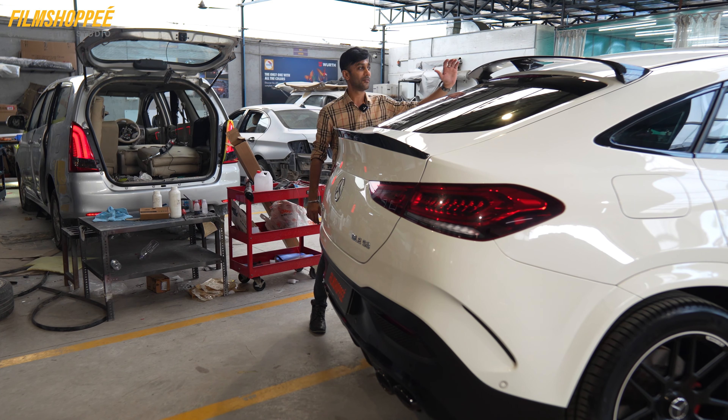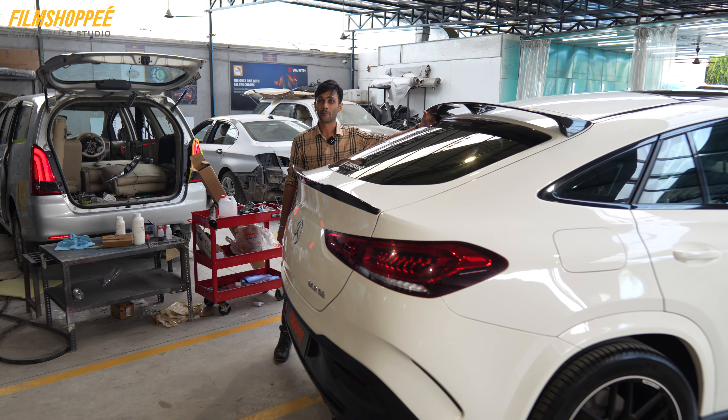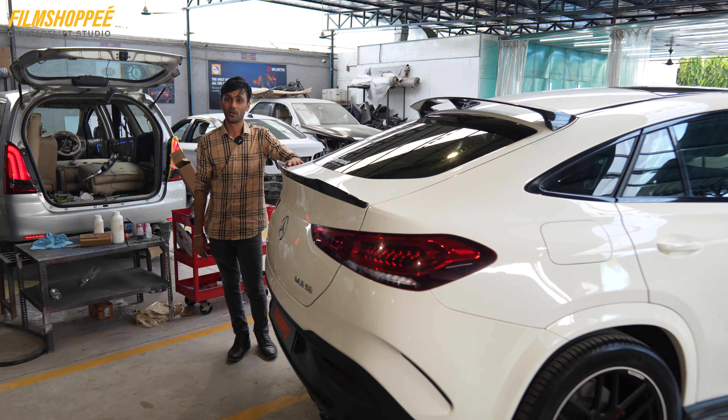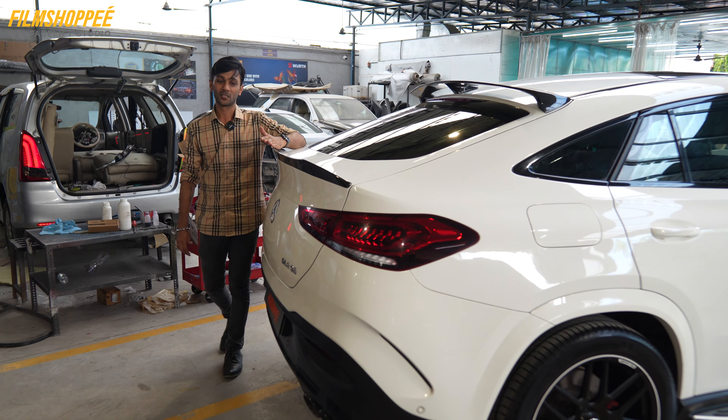Coming to the rear part, we have installed the roof lip spoiler for more aerodynamic feel, and the trunk lip spoiler — its shape is a shark fin. So it will give you more enhancement in the drive.